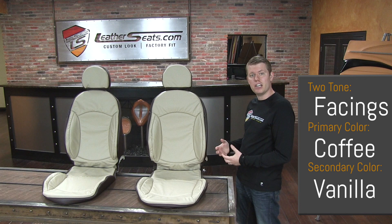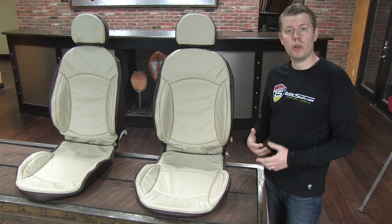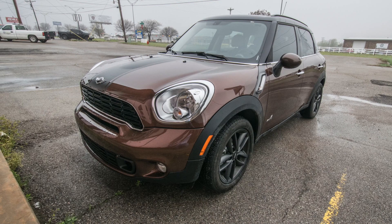We built this kit in a two-tone combination of coffee with vanilla facings, and the perimeter seams are double-stitched in a coffee thread for a nice contrast on the vanilla leather. This color combination will accent nicely with our customer's brilliant copper metallic exterior and bring out the subtle brown undertones better than the uninspired factory black vinyl interior.